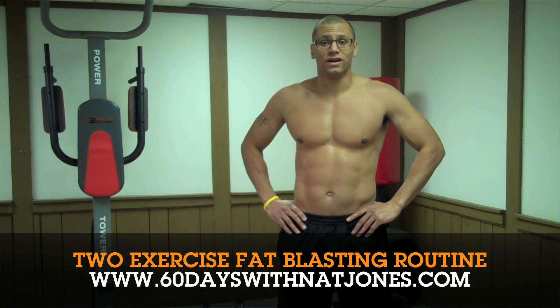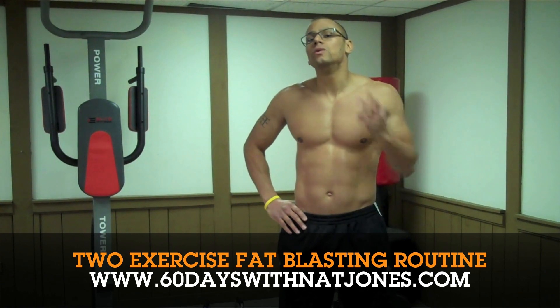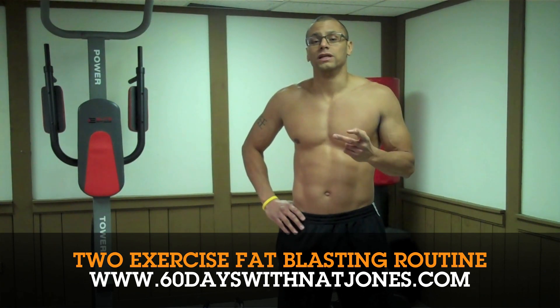Hi and welcome to another edition of 60 Days with Matt Jones. Today I found a 2-exercise fat blasting routine by Alan Cosgrove.